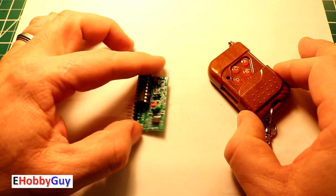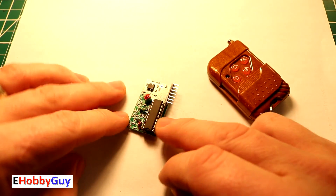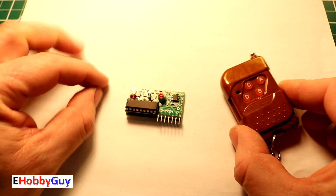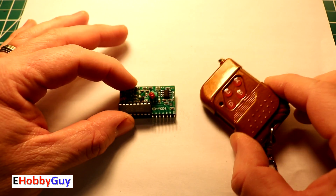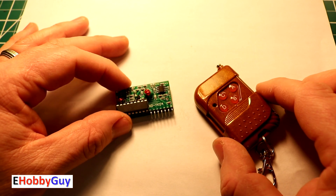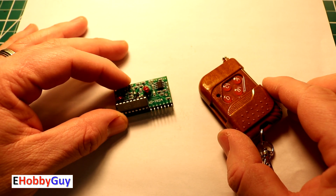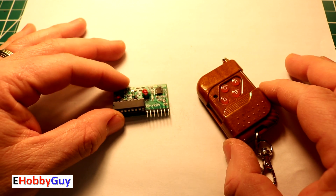Hello everyone, I am Paul, your e-hobby guy, and in today's video we are going to review this four-channel remote control system. With this device you can control four items either individually or all together. What you hook up to it is absolutely up to you — we'll pick a few items and see how they work.